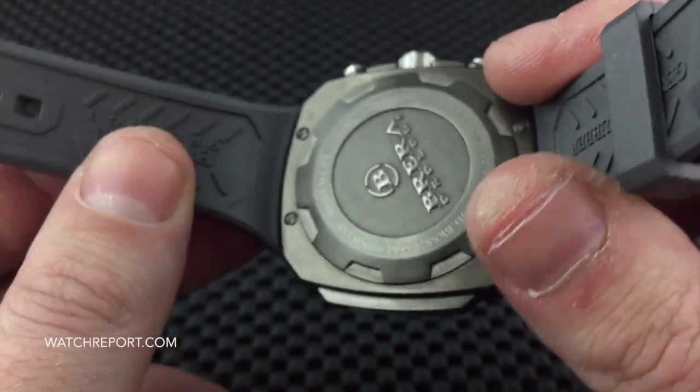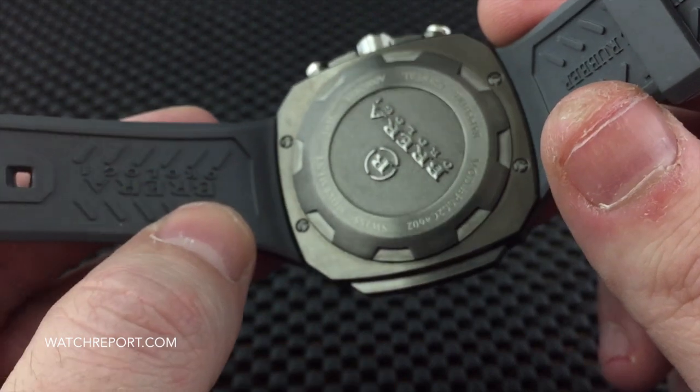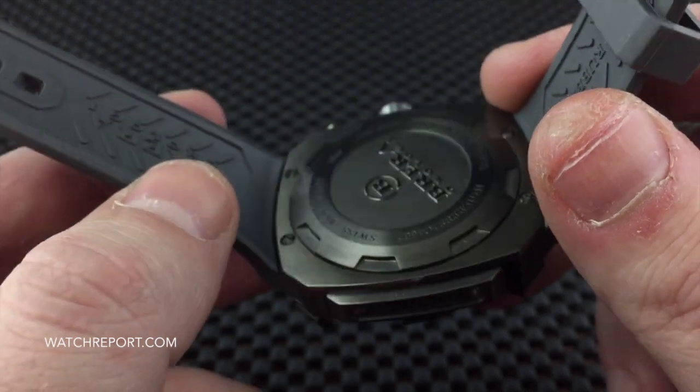Take a look at the case back. The case back is very deeply engraved and it is all done in that brushed gunmetal as well.